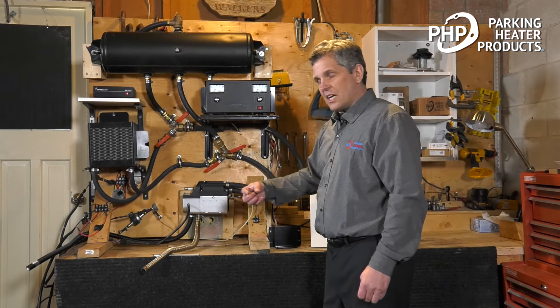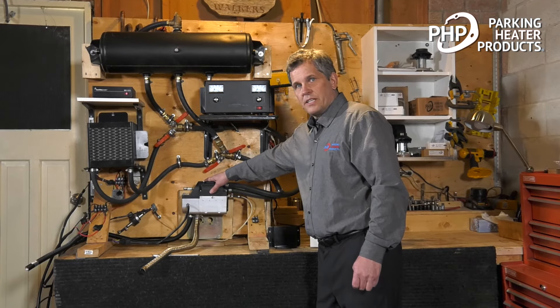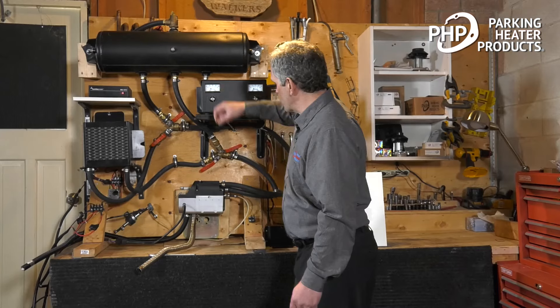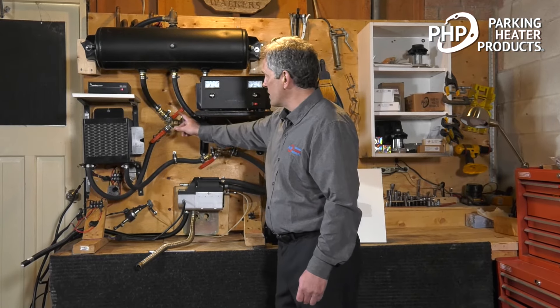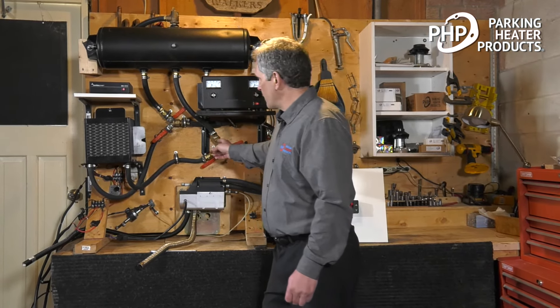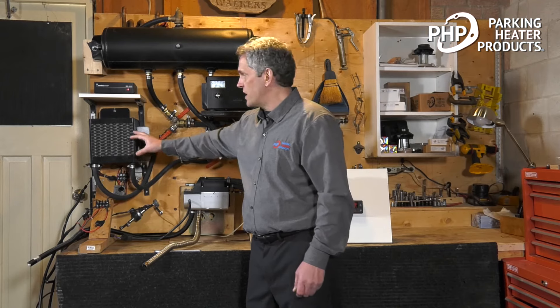A little bit about the plumbing. This heater has an integrated coolant pump. Think of it like the engine — it's taking coolant from the engine, heating it up, and circulating it back. In this application, I've also got a heat exchanger, so you can plumb it through your vehicle's heat exchanger to provide bunk heat as well.